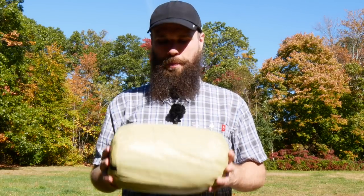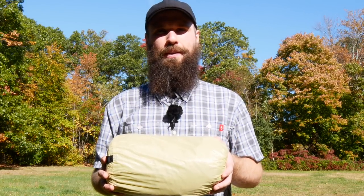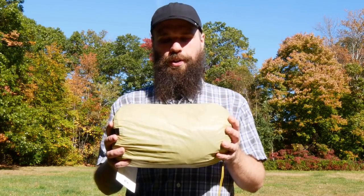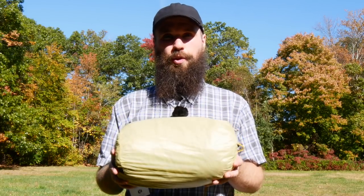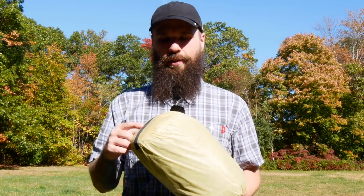Gossamer Gear has a one-person tent called the One, and right here I have the two-person tent, the Two. As someone with a YouTube channel named Chris Goes Outdoors, I appreciate the simple naming scheme. We're gonna open this thing up and take a look at it. For full disclosure, I noticed there was no video on this tent on YouTube, so I reached out to Gossamer Gear, they sent it to me free of charge, and I'm supposed to mail it back. I did not personally pay for this, but am considering it if I enjoy it.